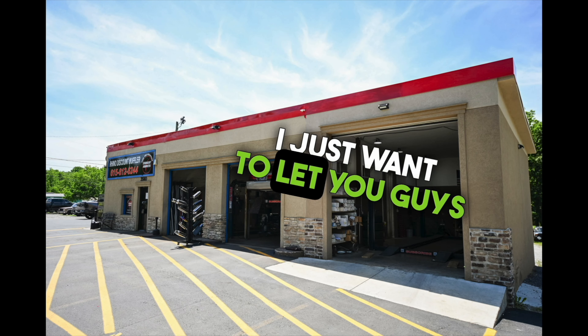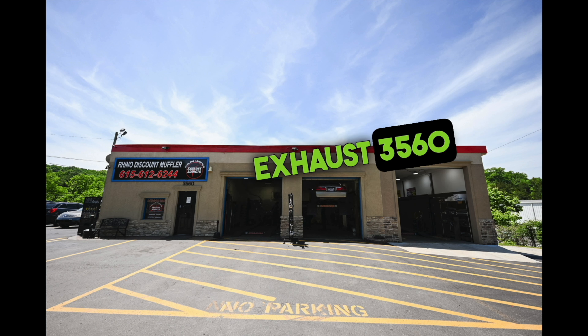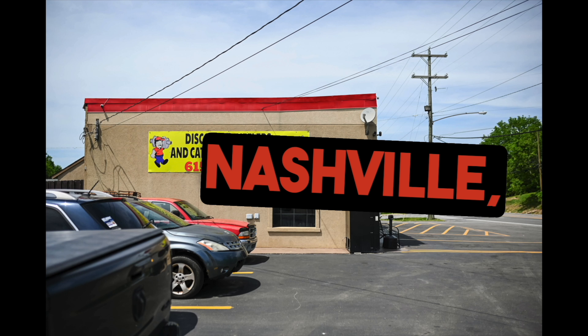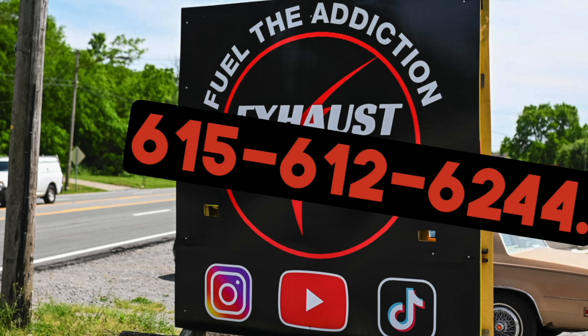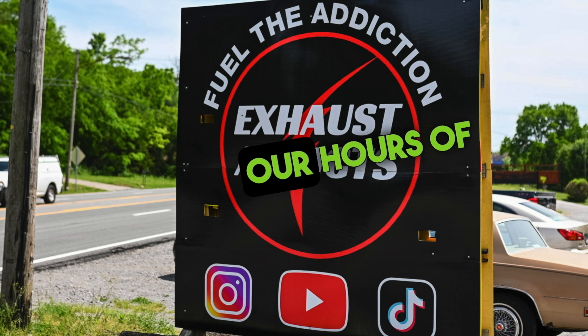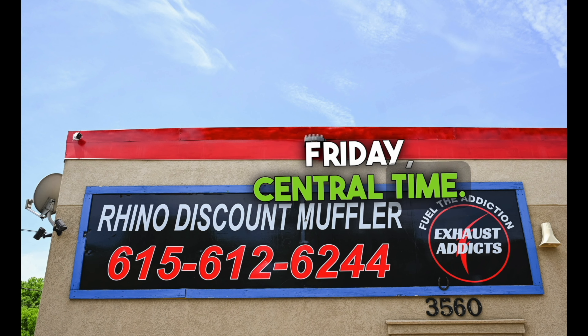What's up exhaust addicts! We are located at Discount Muffler and Custom Exhaust, 3560 Dickerson Pike, Nashville, Tennessee. You can give us a call anytime at 615-612-6244. Our hours of operation are 8:30 to 4:30, Monday through Friday, Central Time. Thank you for watching and enjoy the video.